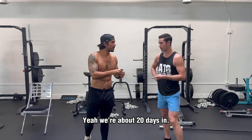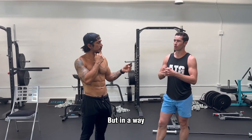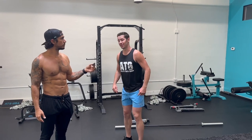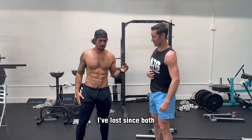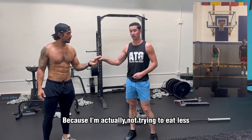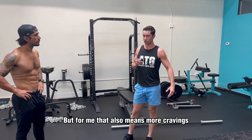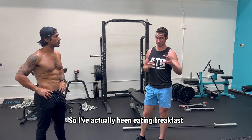We're about 20 days in. The whole idea is, how can you do a challenge in a way that is creating a lifestyle long-term? For me, I've lost some extra fat while increasing strength because I'm actually not trying to eat less. Normally when I try to lose weight, I try to eat less, and that's valid, but for me that also means more cravings, maybe not feeling as good throughout the day.